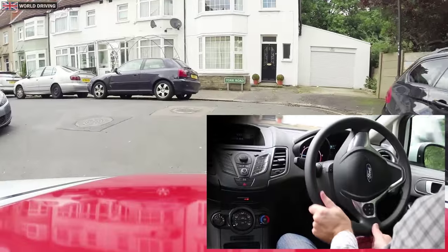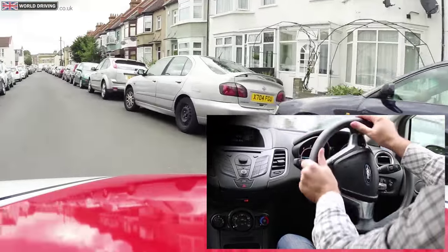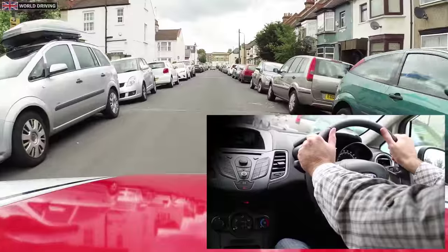I'm going around the left hand corner but steering back just at the right time so I don't oversteer it towards the parked cars.